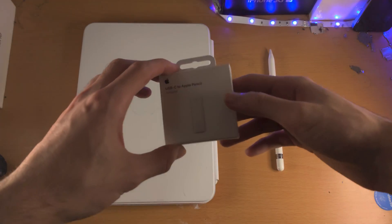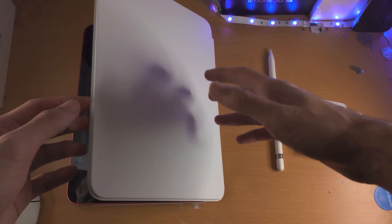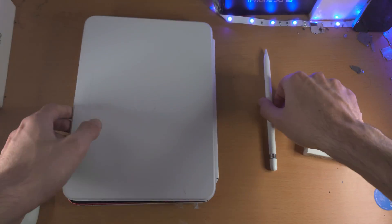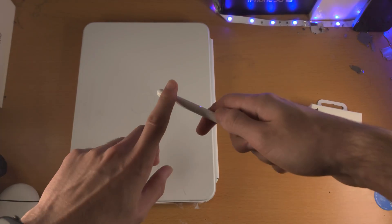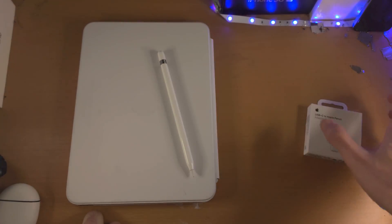Welcome everyone. Here is how you use the USB-C to Apple Pencil Adapter. You will need the iPad 10th generation and the Apple Pencil 1st generation, not the 2nd gen. The 1st gen is curved all the way around, while the 2nd gen has a flat point. If you have the wrong Apple Pencil, you will need the correct one.